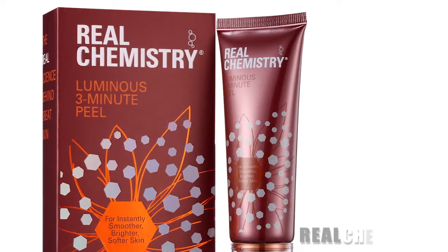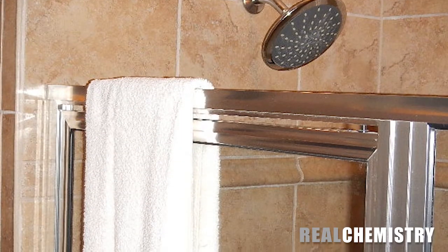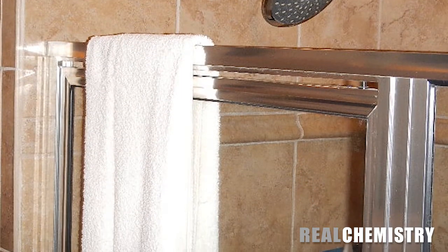When you are ready to apply the Real Chemistry Luminous 3-Minute Peel, secure your hair away from your face. Hang a towel over the side of the shower so that it's within arm's reach and available to you during your shower.